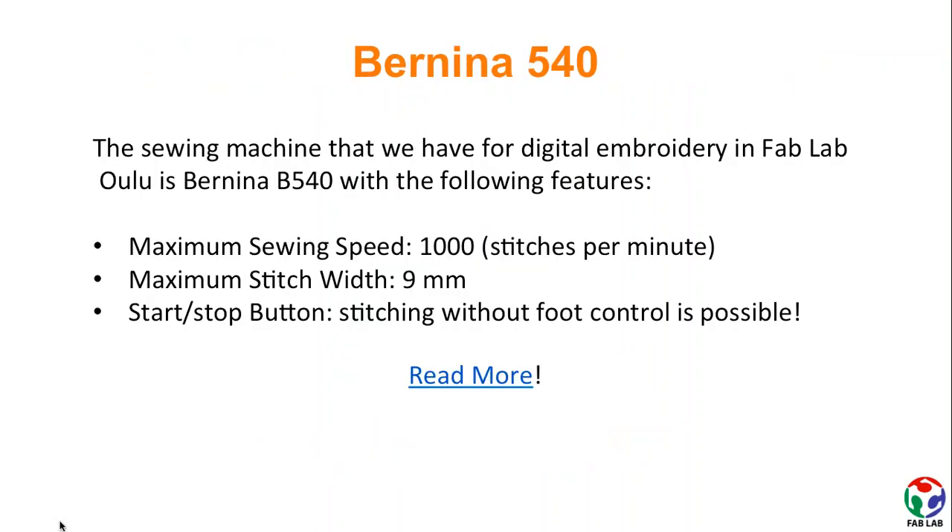The machine that we use in FabLab Oulu for digital embroidery is the Bernina 540, which has features such as a maximum sewing speed of 1000 stitches per minute, a maximum stitch width of 9mm, and the possibility of stitching without using the foot control.